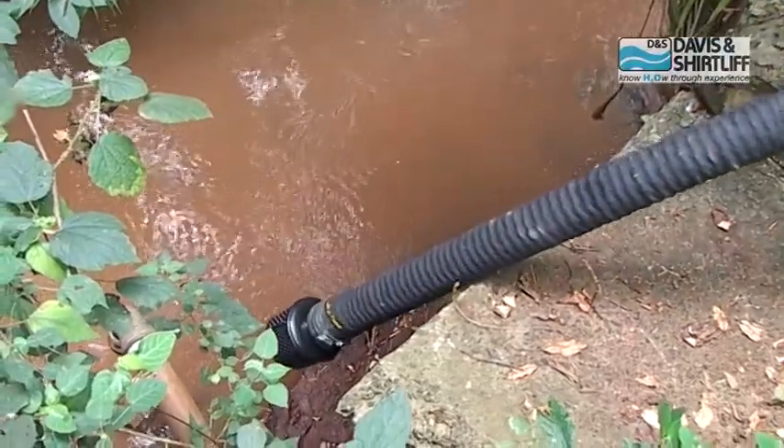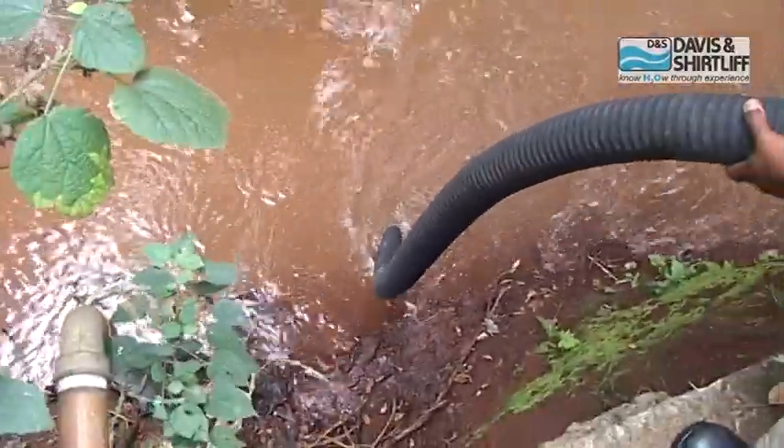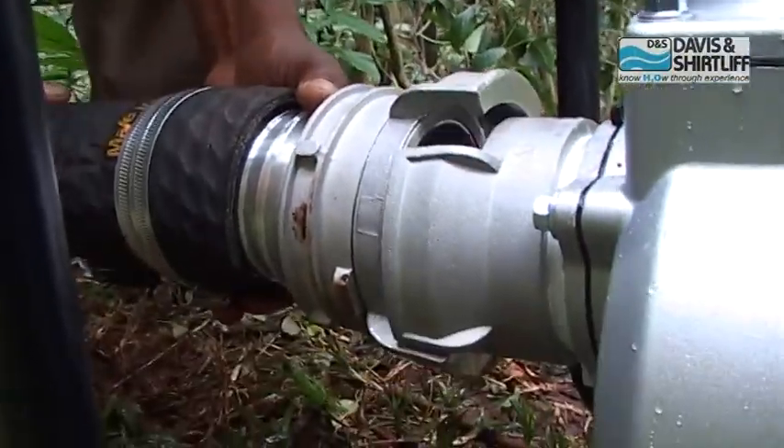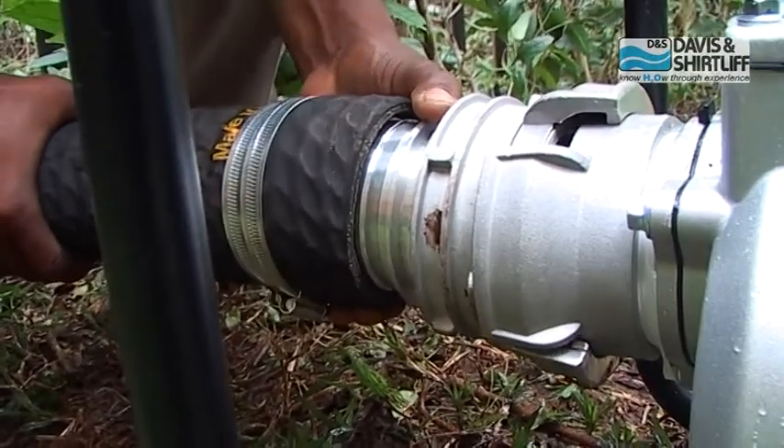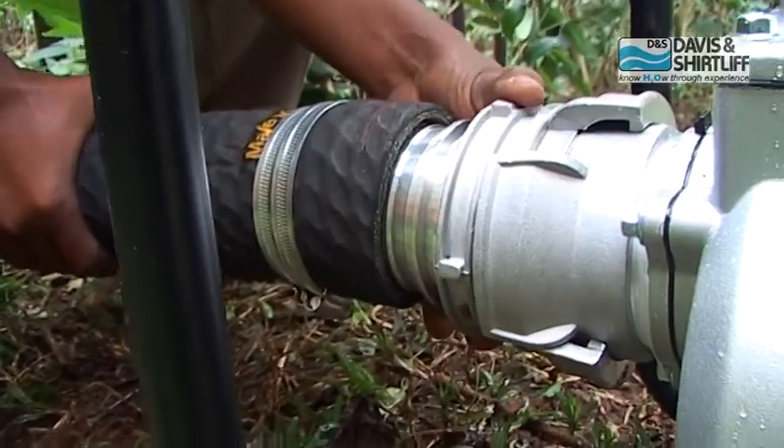Put the suction hose into the water to be pumped. Make sure that the strainer is fully submerged in the water and that it is not touching the ground. Mount the suction hose coupling onto the suction flange and tighten it properly.